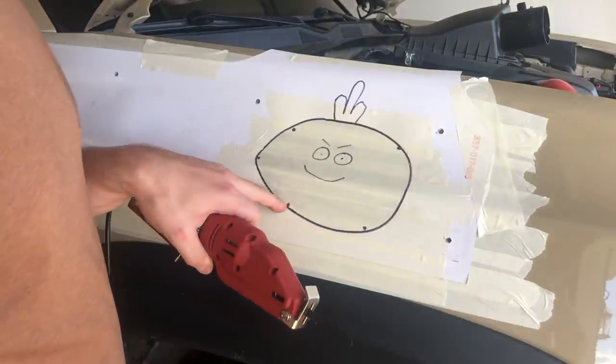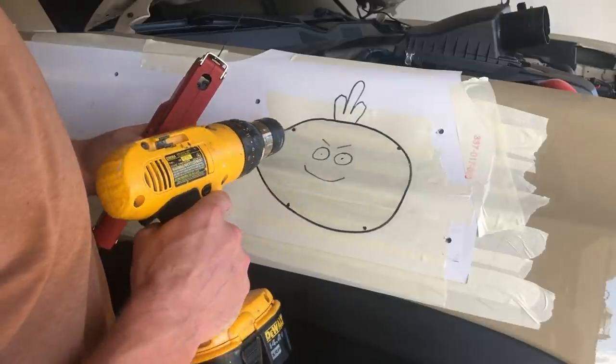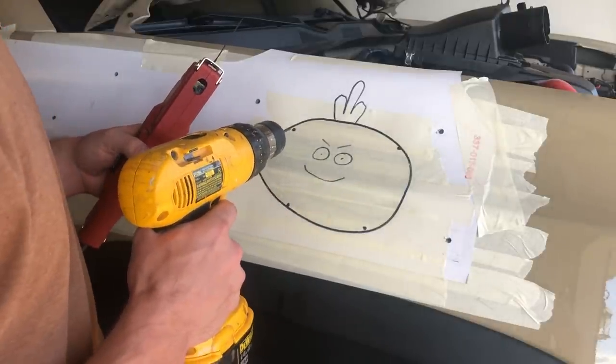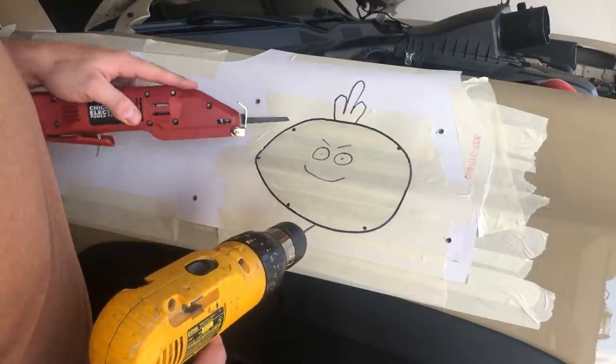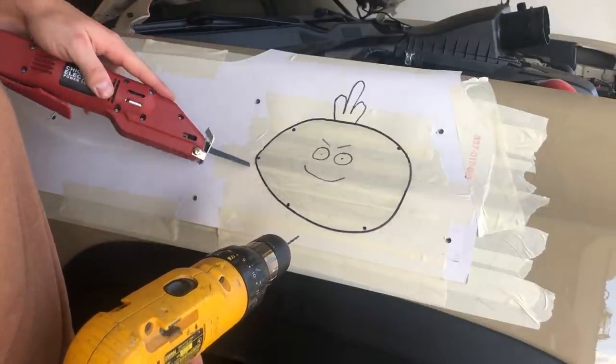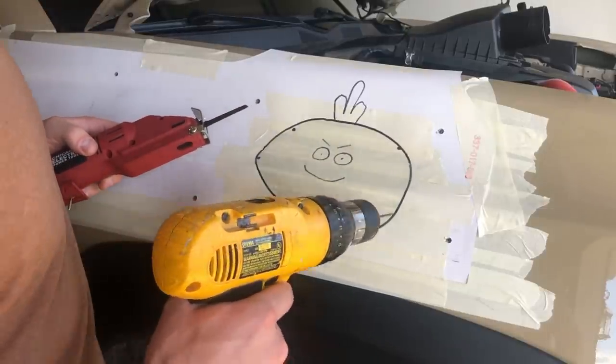We put some holes right here — just pilot holes — so we can use the step bit to enlarge the hole. The reason we want to do that is so we can put the blade inside the hole and have a starting point to go around and make all the curves.